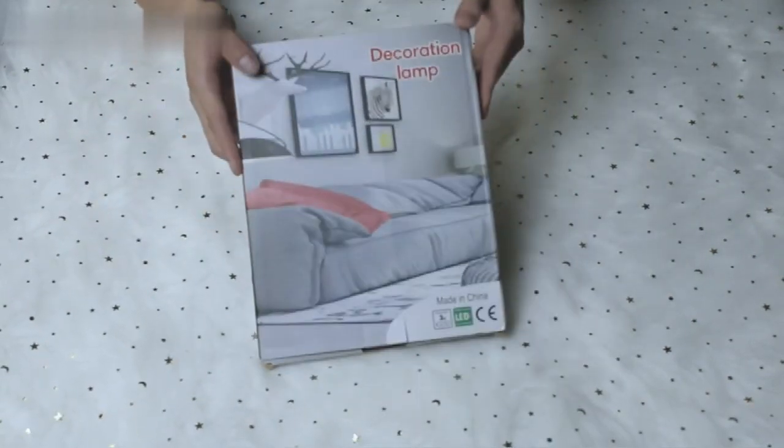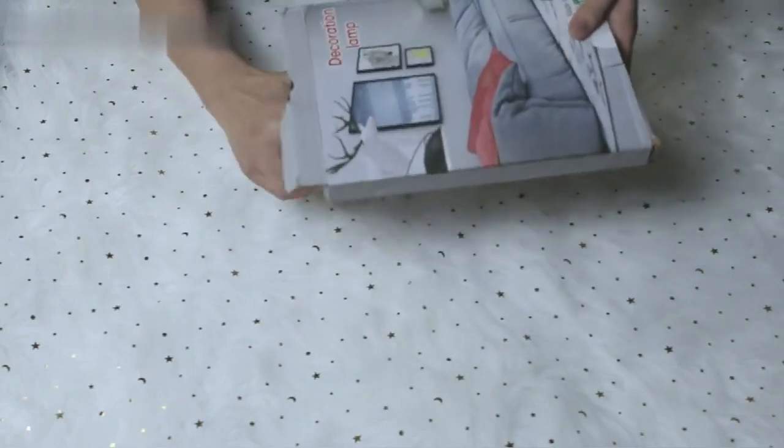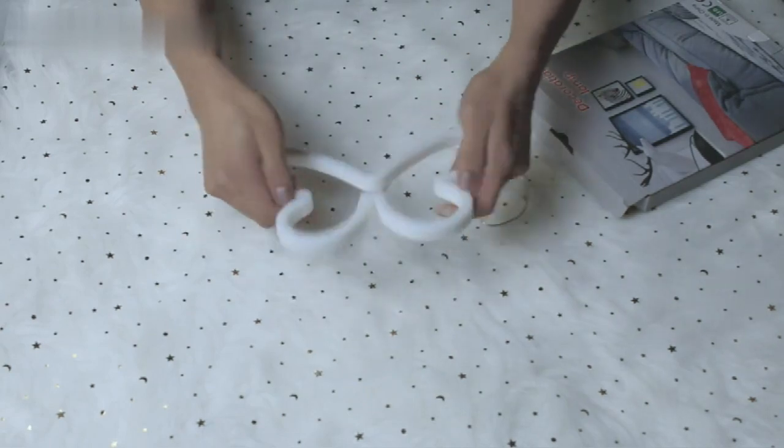Hello, let me show you the light sign of Vigusek. It is made of an acrylic blackboard, which is very tough and safe.